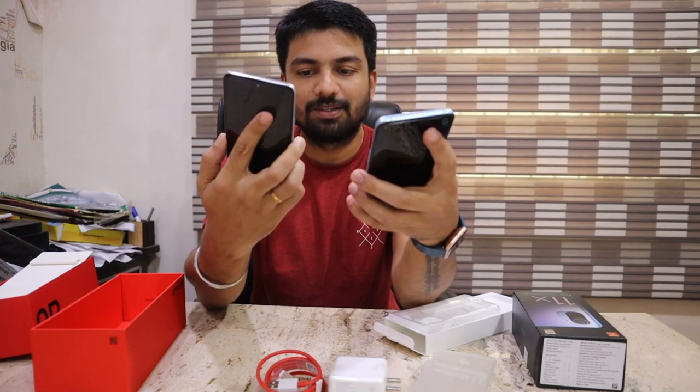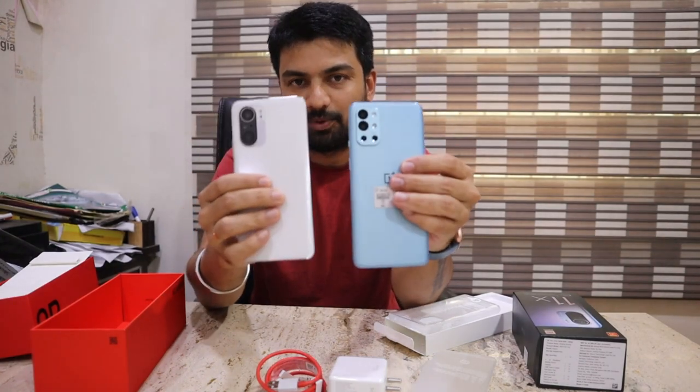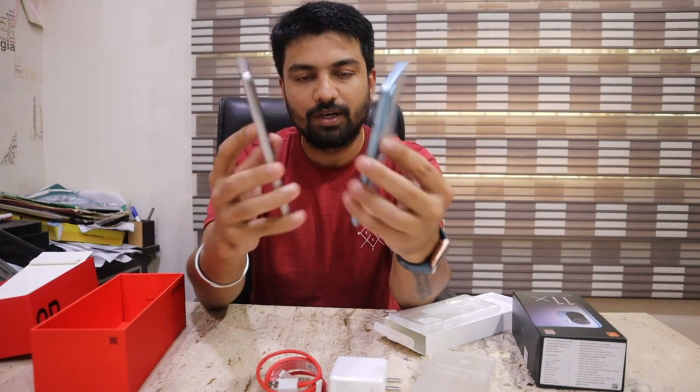If you look at both phones and I give a number, I will give 9 to OnePlus and 8 to Mi — look-wise. If you look at it, the OnePlus has a better look — it's a premium quality look.